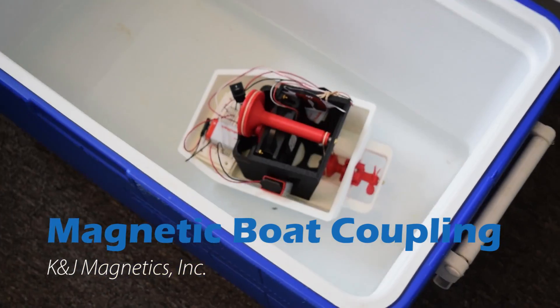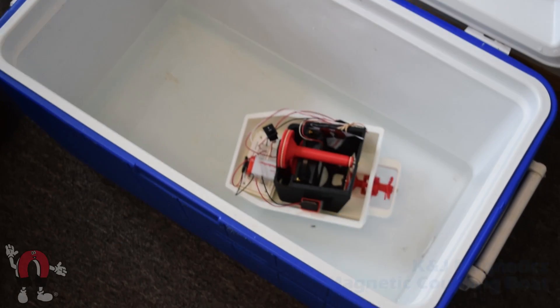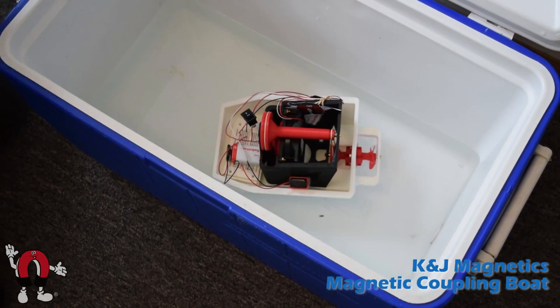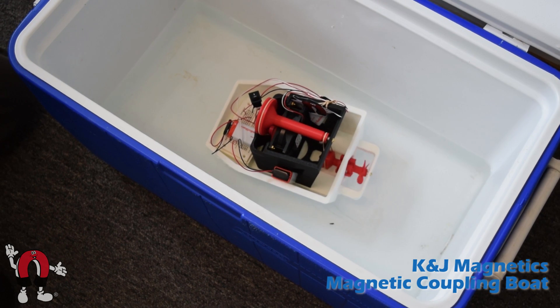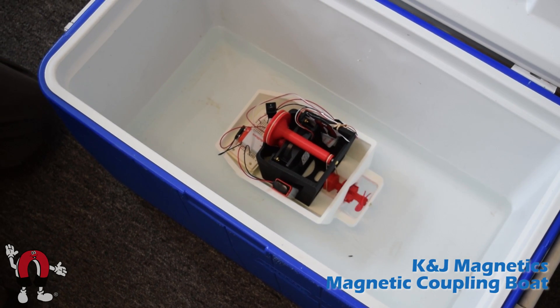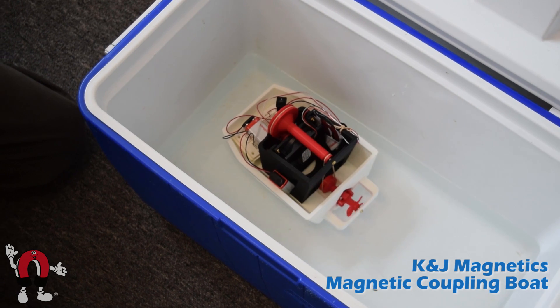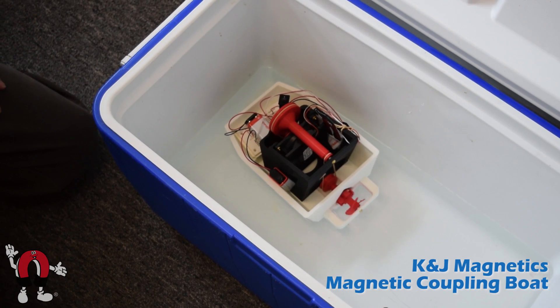To demonstrate how a magnetic coupling works, we've made a boat that uses one to drive its propeller through an unbroken wall. We used an old PC computer fan to provide the motor, and hooked it up with a few pulleys to magnets to spin the propeller.